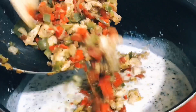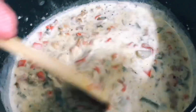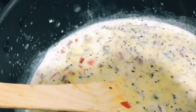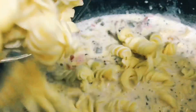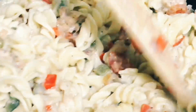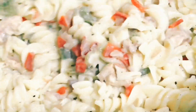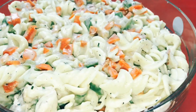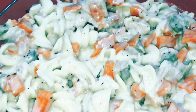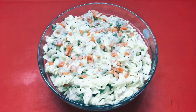Now let's mix in the chicken and pasta. I am going to put the chicken pasta with white sauce in the pan. Now we have chicken pasta with white sauce. This is a simple recipe for everyone.